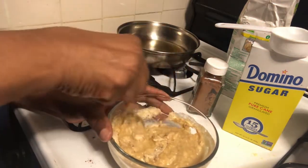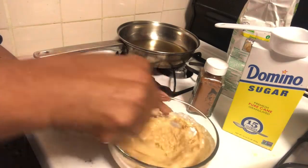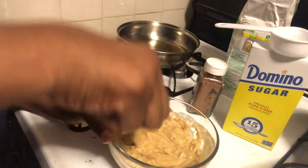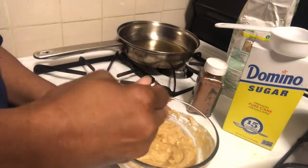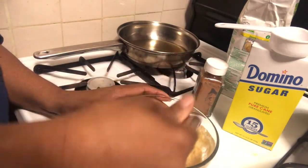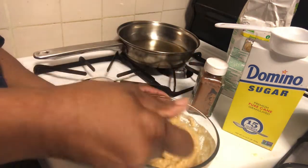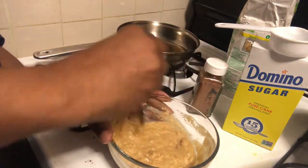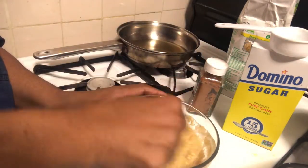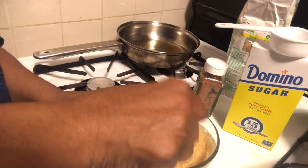In this bowl I have a half a cup of flour — gluten-free flour — and an eighth of a cup of sugar, and I seasoned it up with some cinnamon.